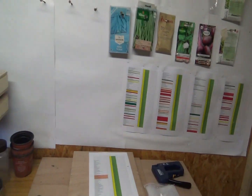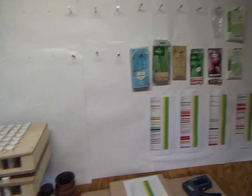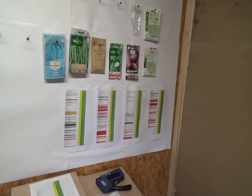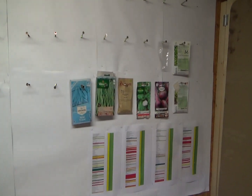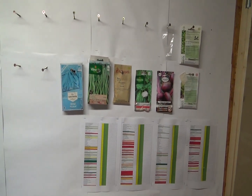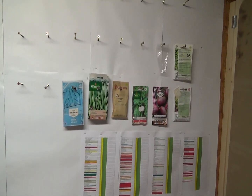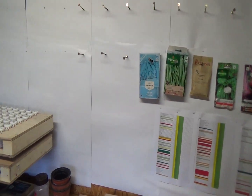Je me suis inspiré de quelqu'un sur YouTube pour faire les grosses semences qui ne rentrent pas dans des petits tubes : les haricots, les pois, etc., ou des semences que j'avais en trop, en double, ou des sachets retrouvés. J'ai fait un petit panneau avec simplement une petite vis comme ça pour pouvoir les stocker. Notamment ici par exemple tous mes échanges. Je vais quasi pas les intégrer dans mes numéros cette année, je vais d'abord les mettre sur mon panneau, et après en fonction de si je refais moi-même des semences.